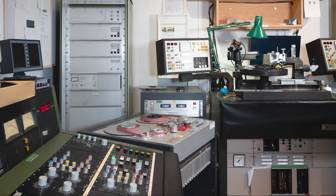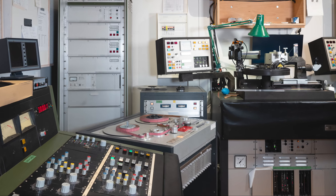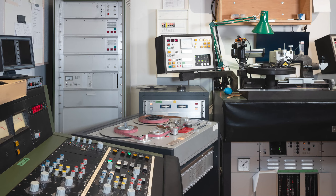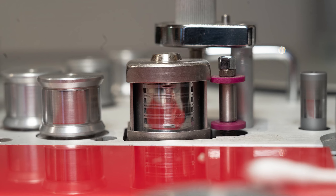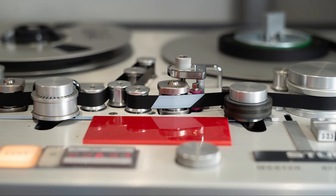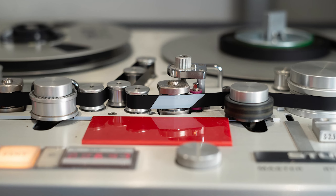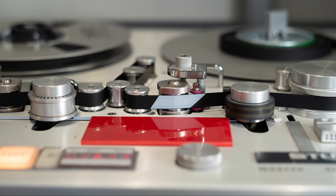Let us show you how we mixed, mastered and cut directly from the 4-track master tapes. Here you see our cutting and mixing room at Emil Berliner Studios. We need a machine with two 4-track heads. Between the preview and program tape heads, the tape path is extended to create an analog delay — it is needed for the Groove Computer to be able to calculate the most efficient way to use the disc space.